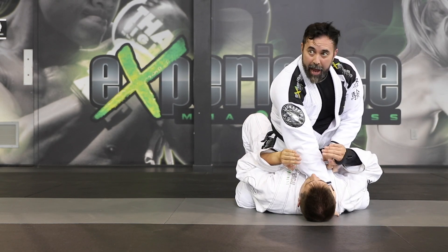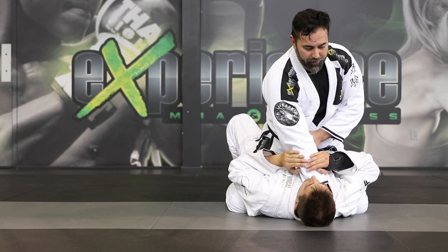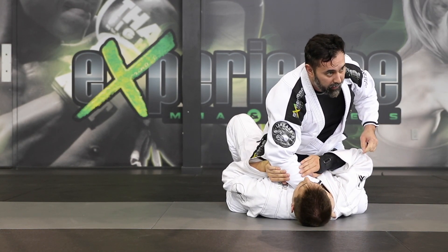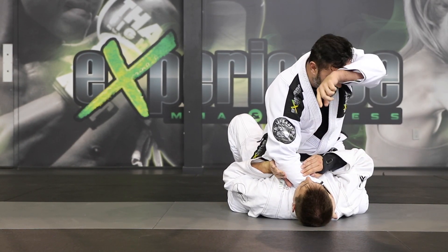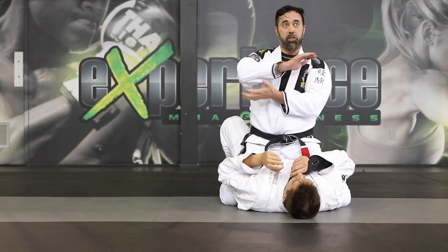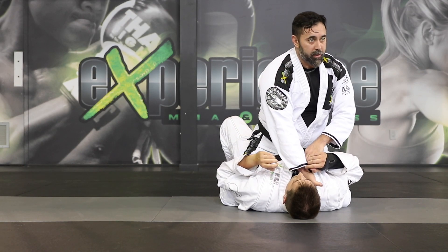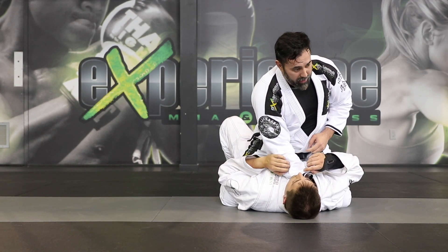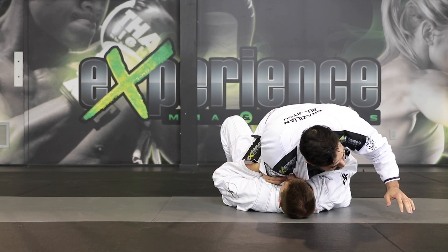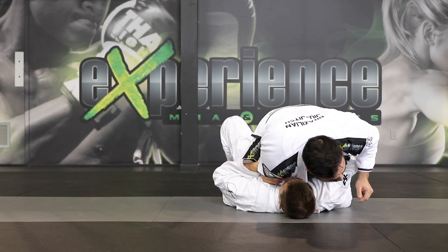I open up the collar, hand goes inside, I plank, and I use my hip to push my elbow. That's a good detail. So if you're just here like this, he's going to post his hand — sometimes you could just power through and it still works. But it's driving the weight on your elbow, so you can't create enough pressure. What I like to do is put my hip on my elbow like this, so it drives my weight even more. Now it doesn't matter how strong he pushes — he has to push my entire body weight. It's difficult.